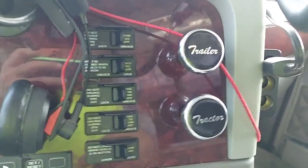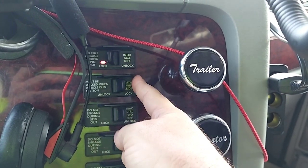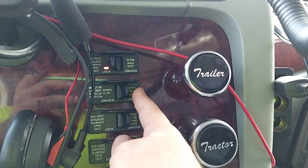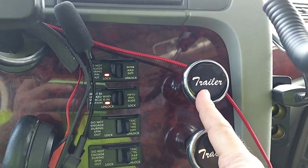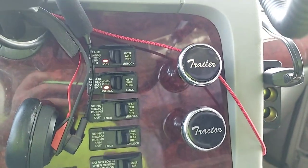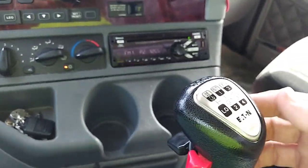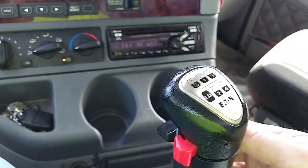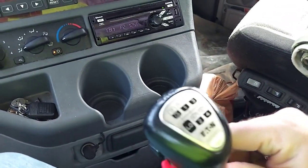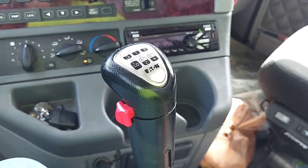Now we're ready to slide the fifth wheel. Interaxle differential lock — power divide, whatever you want to call it — do that because I'm on gravel. Fifth wheel slide lock. Leave the trailer brake engaged. Disengage your tractor brake. Now if I'm going to slide the fifth wheel backwards, I want to come down to low gear — I'm not doing that — so I'm going to go to reverse. Ease out on the clutch.